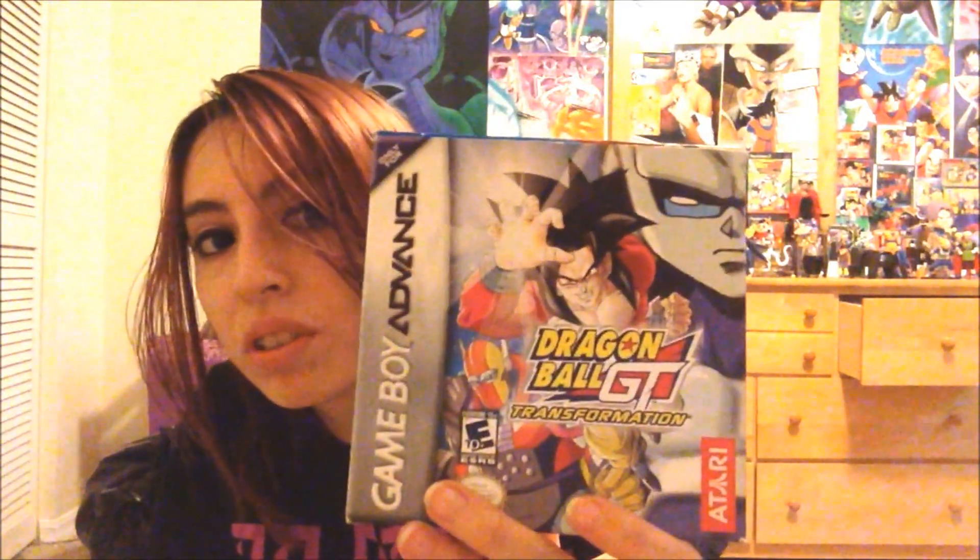That's it — Dragon Ball GT Transformation in here, and I can add it to my video game collection now. Until my next video. Peace.